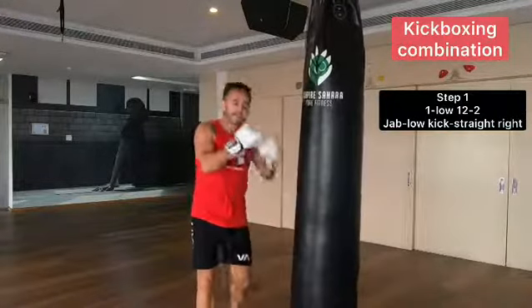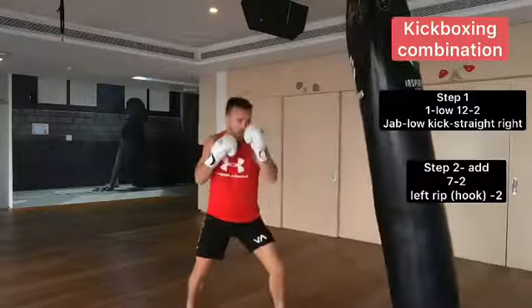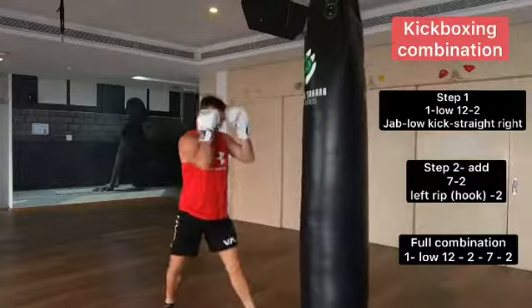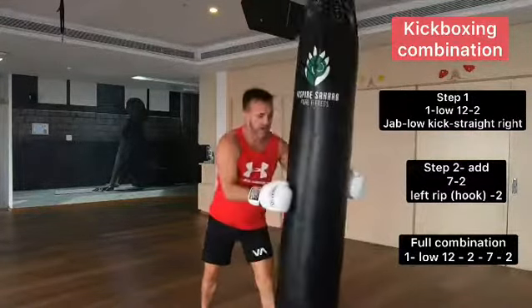When you feel good, that's add up to a body, another straight right. So it looks like this. Again, a couple more times. One more time, nice and relaxed.